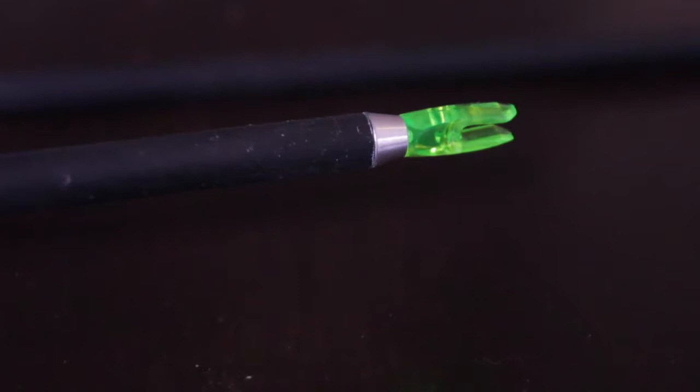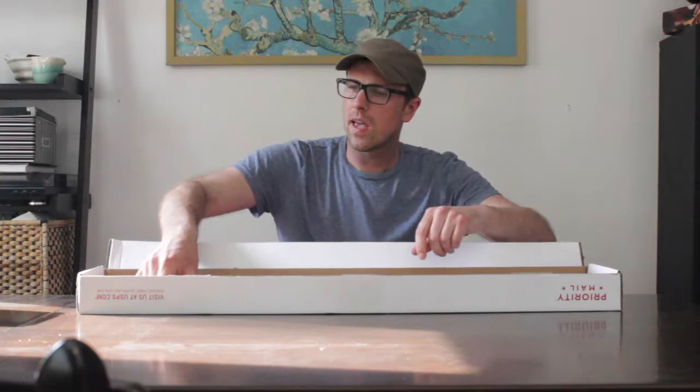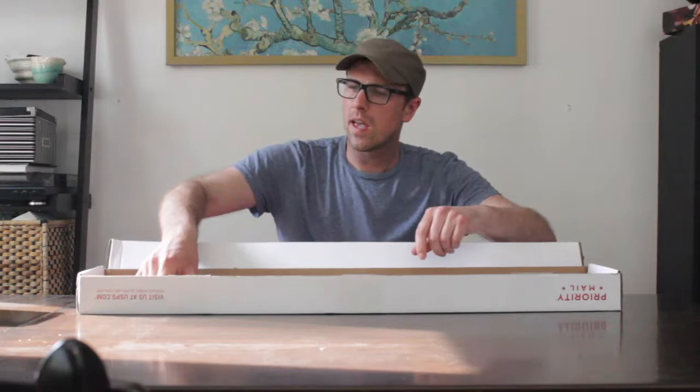They're running the Easton Seavey inserts and I got these 125 grain points — they're sort of the combo points, the Saunders combo points. I'm gonna fletch them with some Twister vanes because I have some of those around.